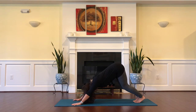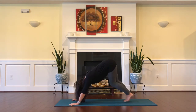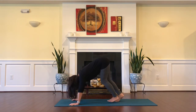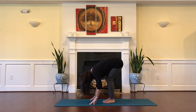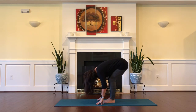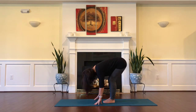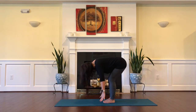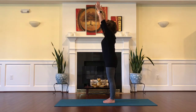Engaging your power breath, looking forward, begin to walk your feet forward towards the hands — you can also walk your hands towards the feet — ending in a forward fold. Inhale with a half lift up, and exhale forward fold. Inhale, reverse swan dive, reaching arms up to the sky. Connect palms together and rest in front of the heart.